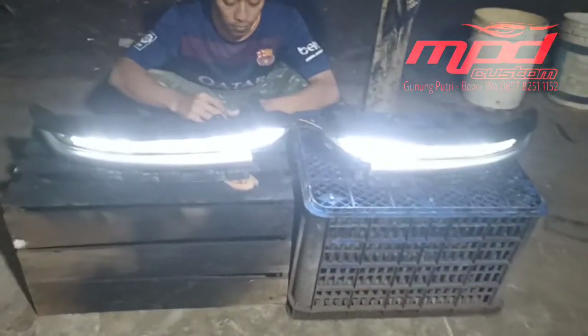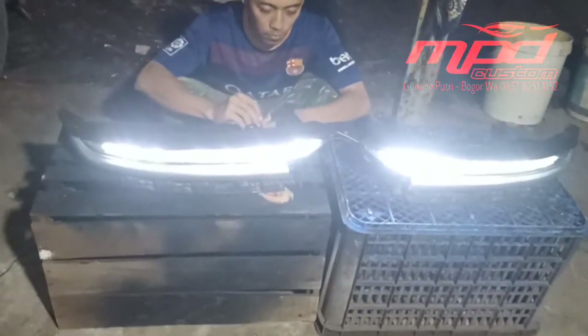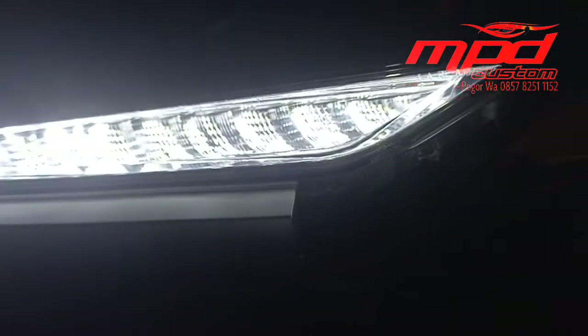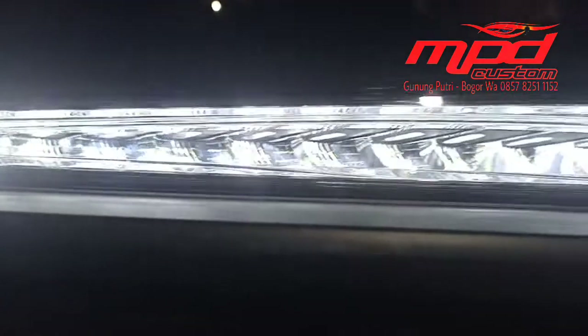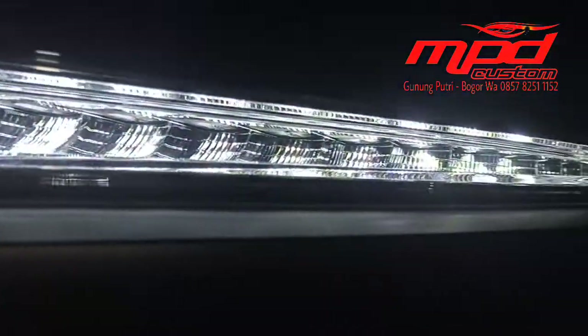Jadi seperti ini nyala dari lampu Wuling Almaz. Kita coba dari dekat — nah, ini untuk penampakan dari dekatnya. Katanya sih lampunya nggak kelihatan ya, karena lampunya kita umpetin, jadi dia mengandalkan dari pantulan gitu.